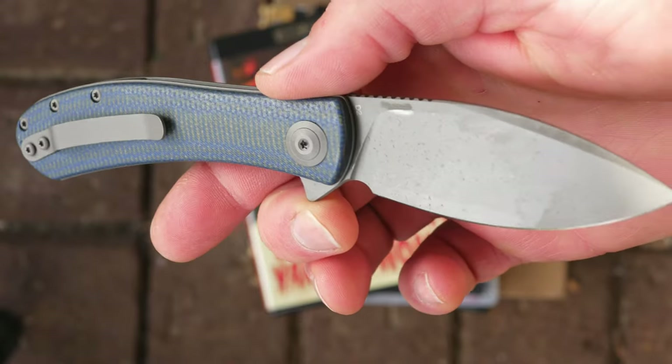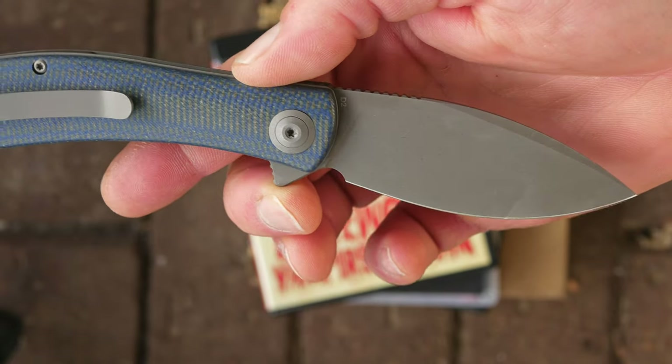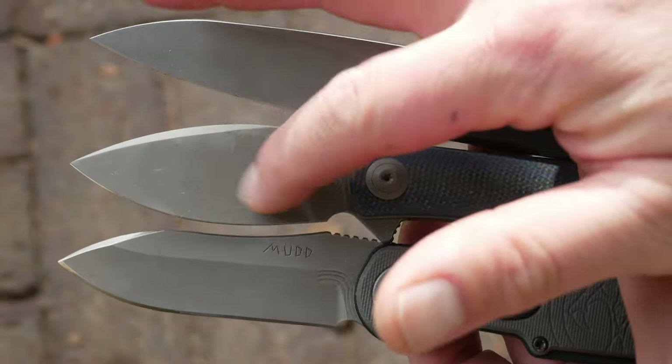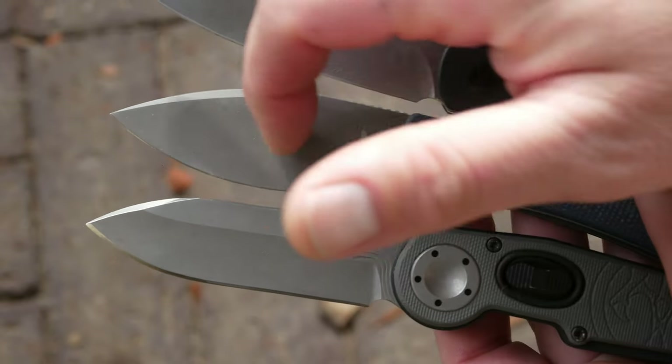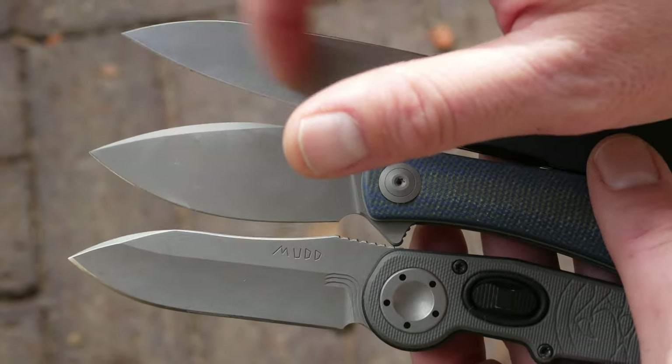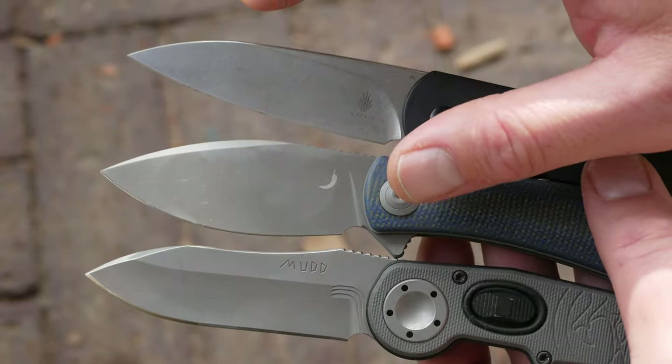First up: the blade is D2 with a stone wash finish. It is not a smooth stone wash like on my Hawk Mud or the Lundquist Feist — it's more of a bead blasted or acid washed texture feel. It almost feels coated, and it matches the liners. It is a flat grind and it is pretty sharp out of the box.